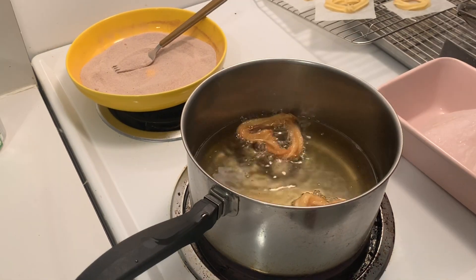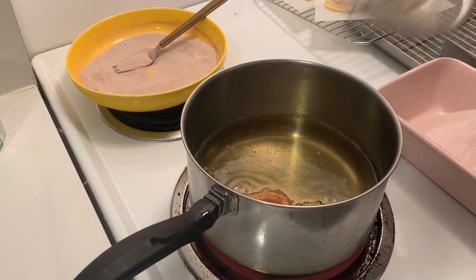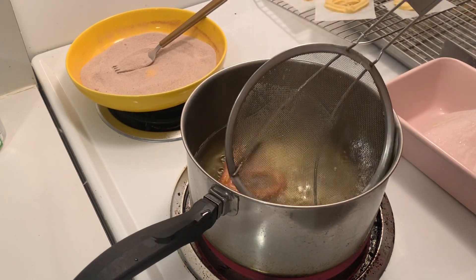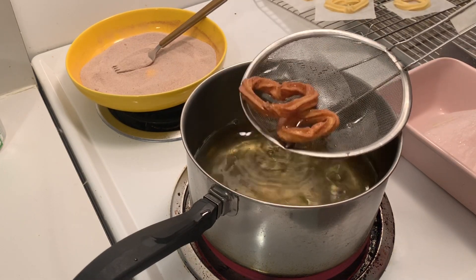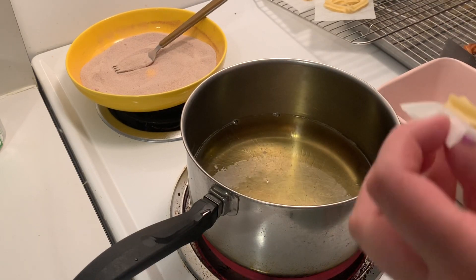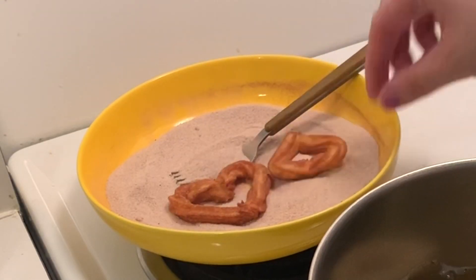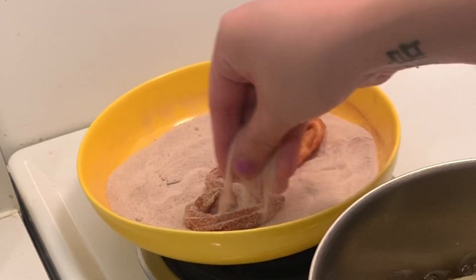If you use a small piping tip like I did, the churros are quite thin so it only takes about 35 to 45 seconds per side. Once finished, remove them with a spider or tongs and drain any excess oil. While the churros are still warm, toss them in the cinnamon sugar — that's when they coat the best.